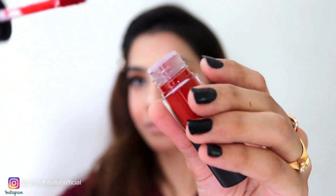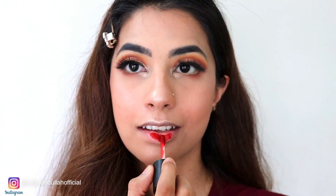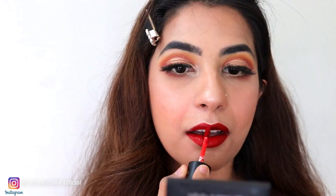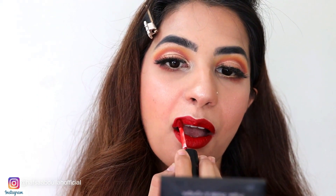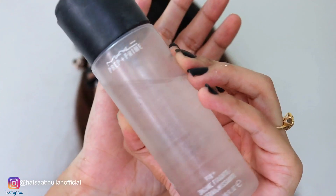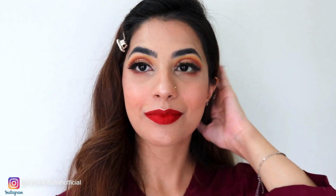Now I am using Miss Rose Lip Matte in a dark shade — you can call it a red-brown shade — and I will use it on my lips. Now I am using Mac Prep and Prime Setting Spray and I will apply it on my face so that my makeup is set for a long time.